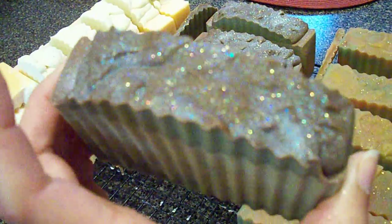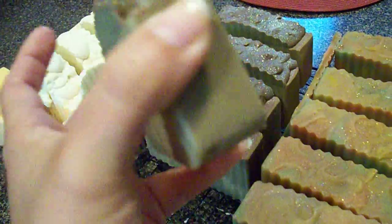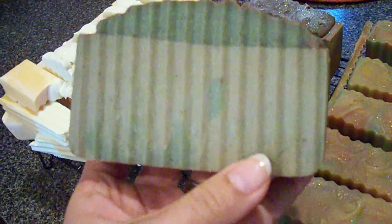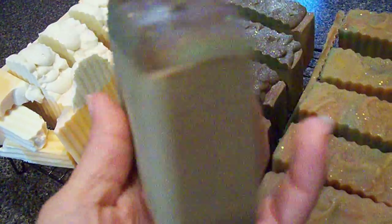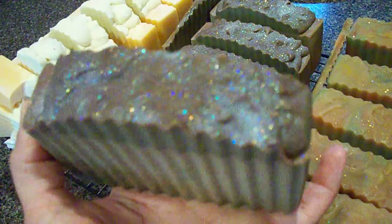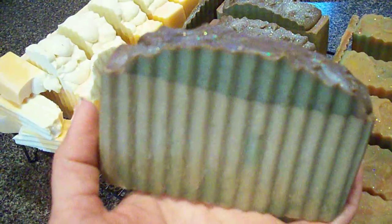The second one is the Seven Up Pound Cake, and this turned dark on me fairly quickly. It was supposed to be a light base with a green top, and even though I put a little bit of titanium dioxide on the base, it still got dark. It has a little bit of a green swirl in there but you really can't tell because it darkened up. The top has diamond dust glitter.